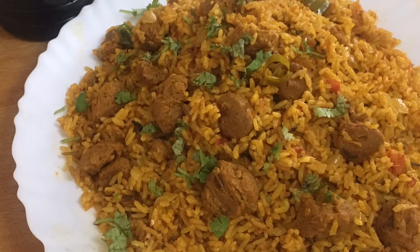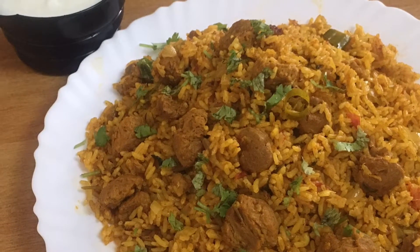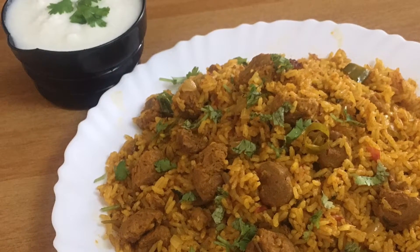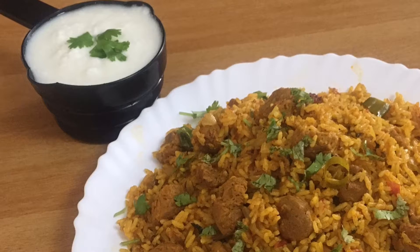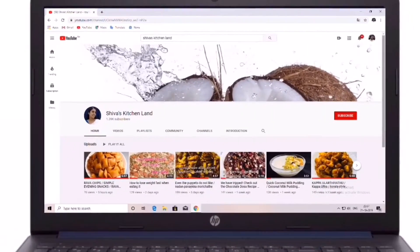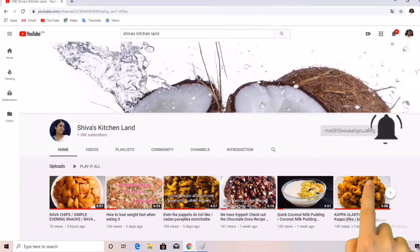Hi friends, welcome to Soya Chunks Pulao. Please subscribe, hit the bell button, and don't forget to subscribe to the video.